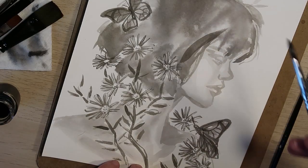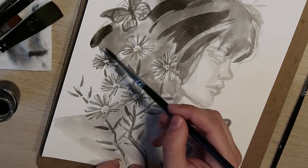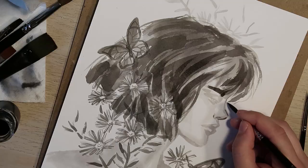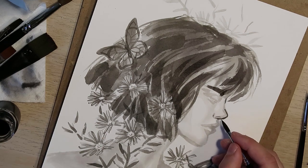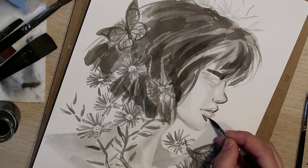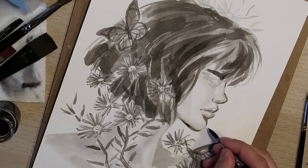I go back in and block out more of the volume of the hair, keeping it soft and wispy to maintain that hair texture, painting in the direction of the volume. Then I refine a bit of the facial features, adding emphasis to her profile, and finally go back and fill in those flowers on top that got left behind.